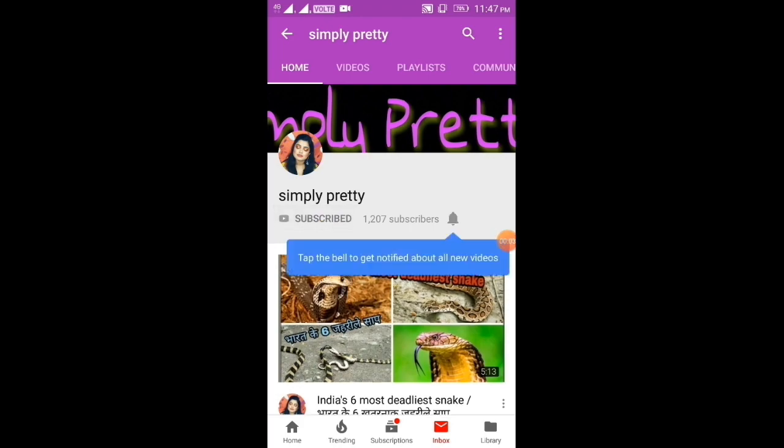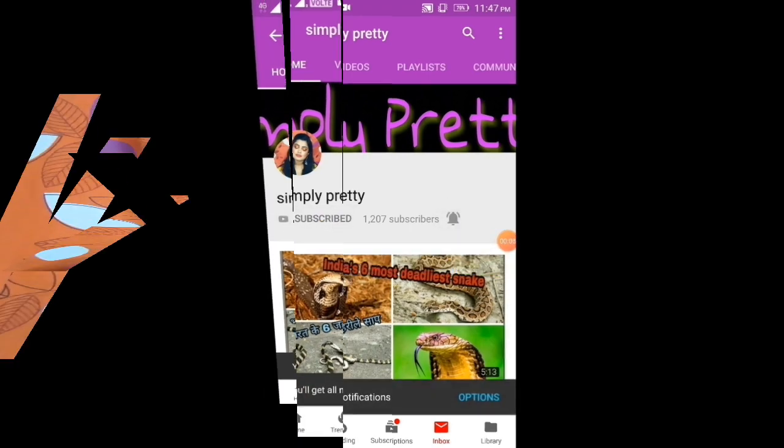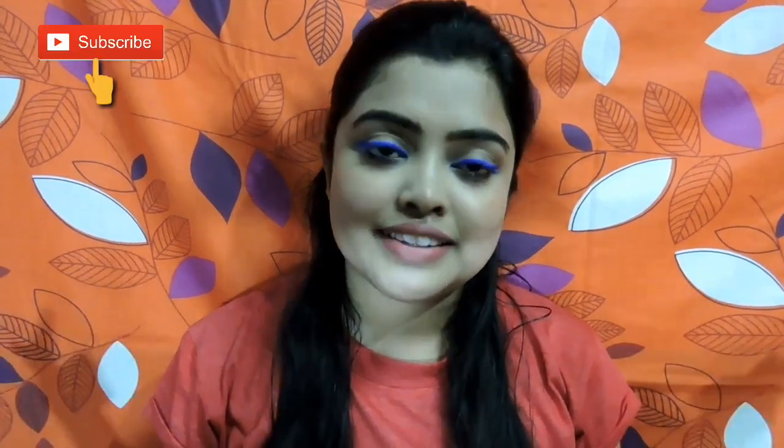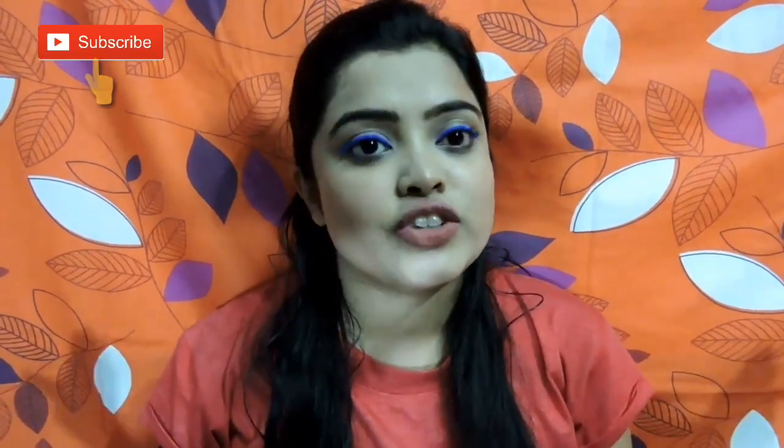Hi guys, please subscribe to our channel and also click the bell icon so you never miss a video. Welcome back to my channel Simplivity. Today I am going to review a new product — the LAKME Insta Liner, which is a recent launch of LAKME. Make sure to watch this video until the end, and if you like this video, like, share and subscribe to my channel.